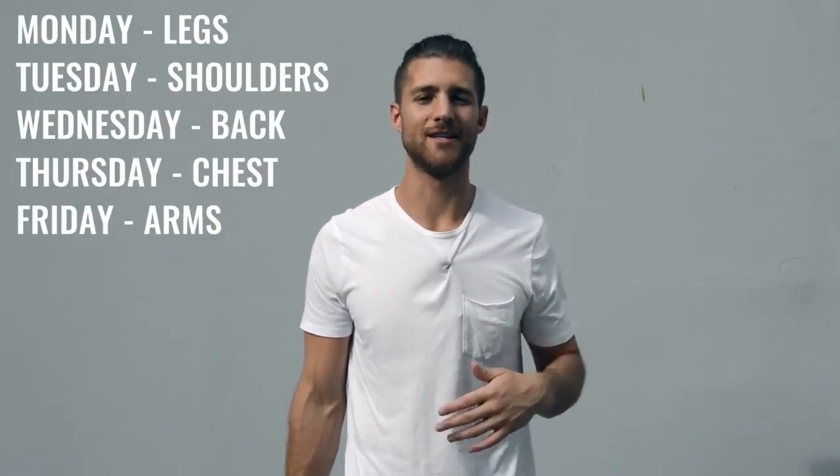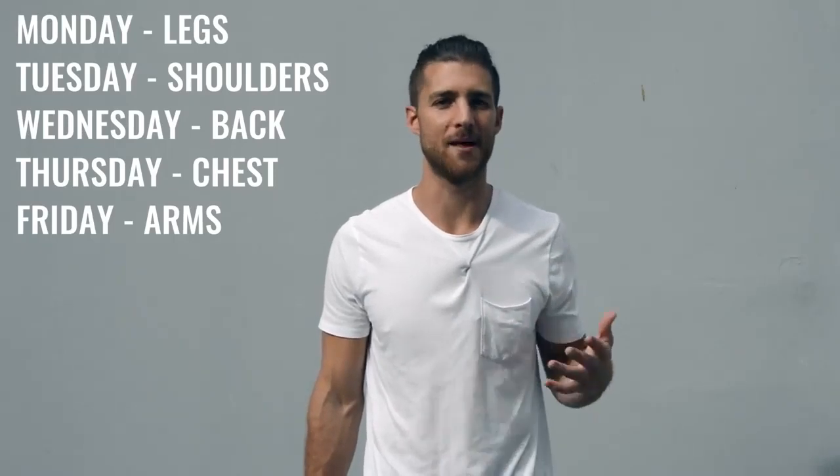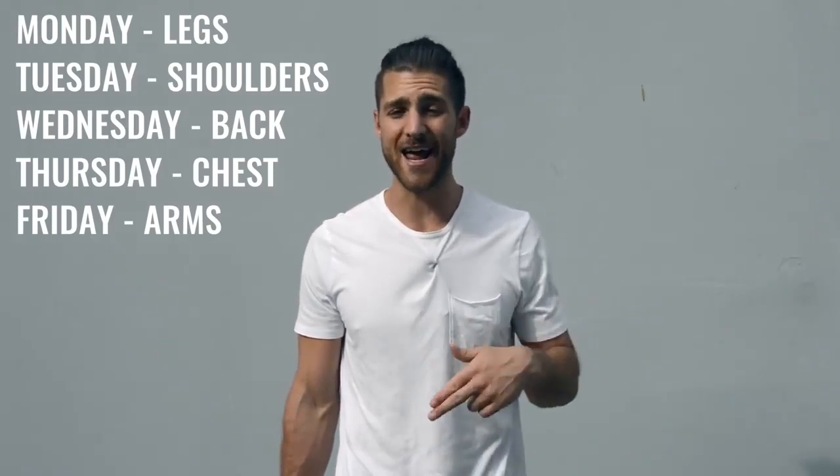After you finish up with your jump rope, you move on to explosive weight training. Everything is explosive — whether you're doing a bench press or working on your shoulders, it's all super explosive. If you're not being explosive, you're not going to train your muscles like a boxer would. With that explosive weight training, you're going to split up your body parts five days from Monday through Friday, hitting a different muscle group each day. For example: Monday legs, Tuesday shoulders, Wednesday back, Thursday chest, and Friday biceps and triceps. At the end of each weight workout, you're also going to be incorporating ab work.